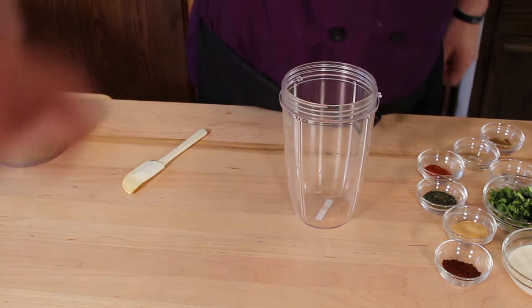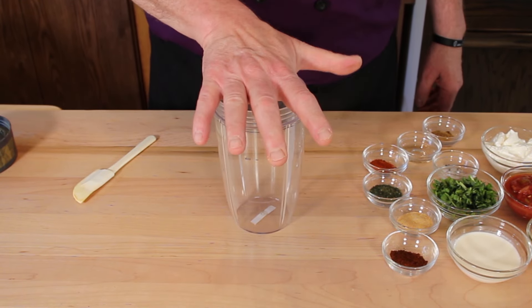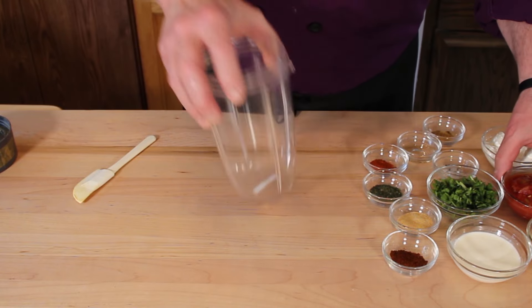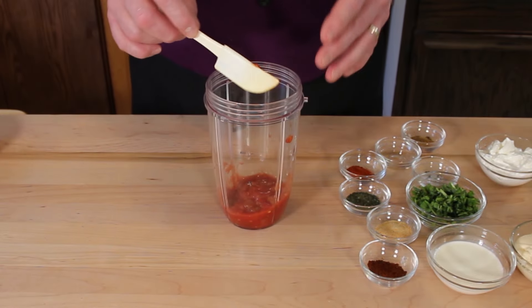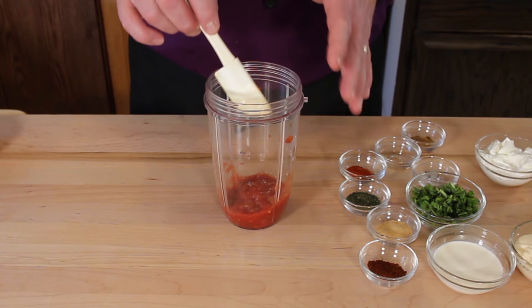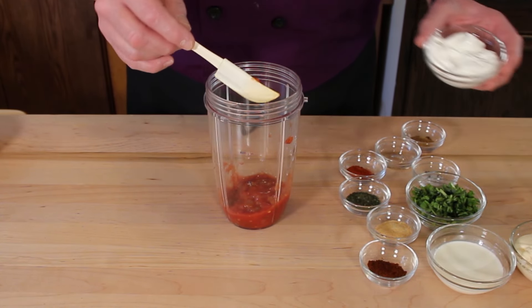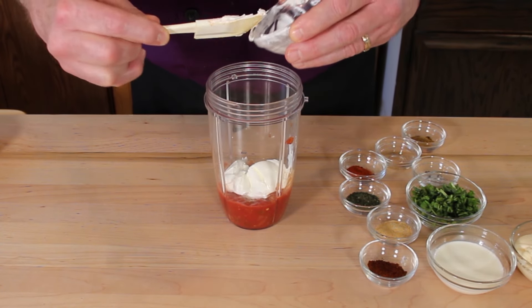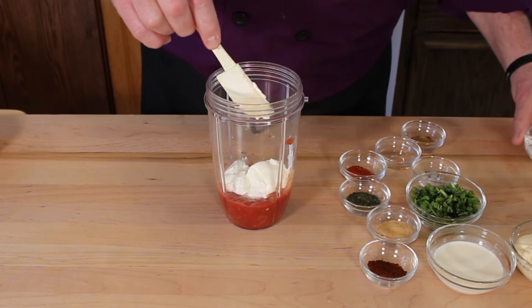You want to grab a blender or a Nutribullet. I have both but this is easier to do with our show. Get something big enough for all your ingredients. Add your salsa. With salsa I would just get something plain — no added flavors like habaneros or cilantro. You want just plain old salsa or else you're messing up the flavor profile of this dish.